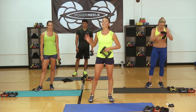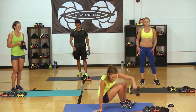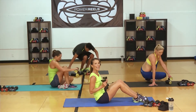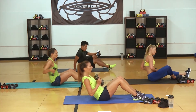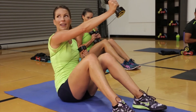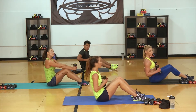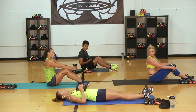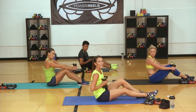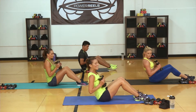One more circuit to go — grab some water, towel off. We're going to take it to the ground and down a notch, which will feel great. Come into sit-up position with the reel behind your back — make sure your clothes aren't getting snagged and your hair is out of the way. Feet are flat to the ground, go all the way down, come up and reach across with that fly arm, alternating sides — working that core, obliques, and chest. Then we'll straighten the legs out and punch to the opposite foot in a V-up.